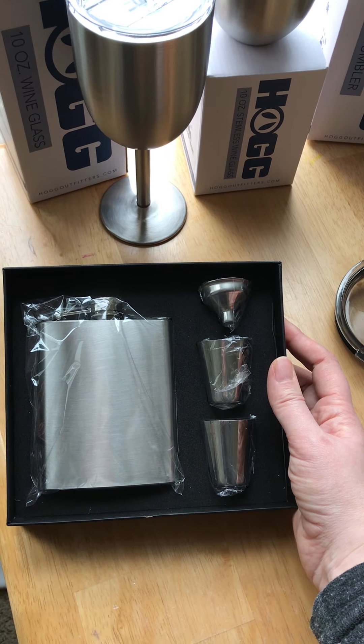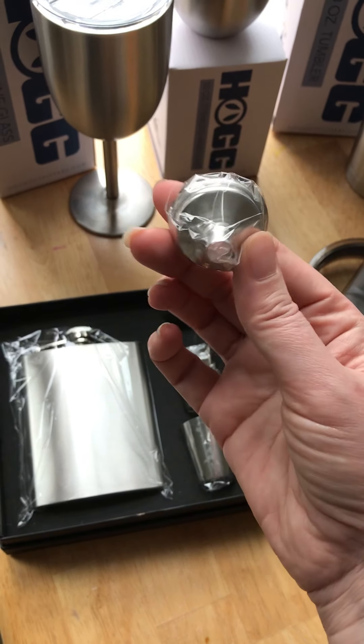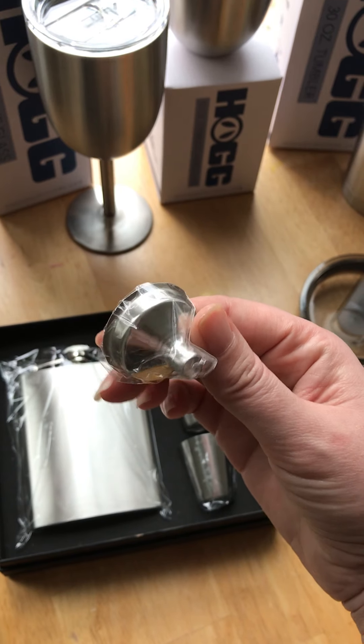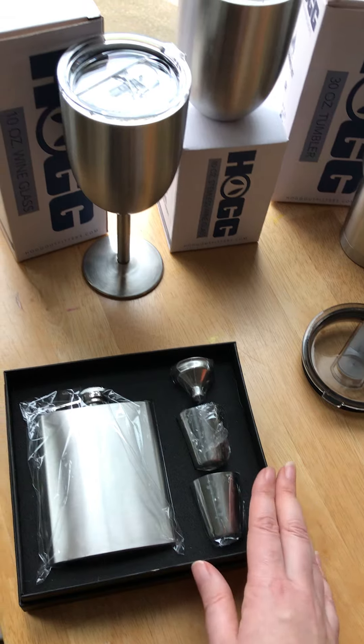I don't even know what I'm going to create out of this in terms of mock-ups — I'll have to see what people are making. But look at that adorable little set — I think it's really cool and makes a great gift set.